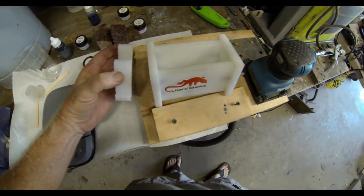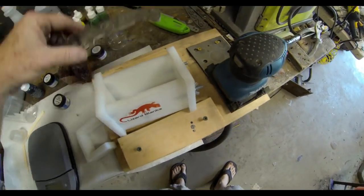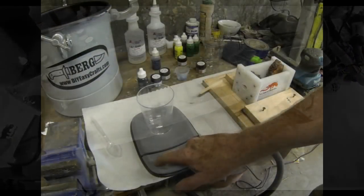It came a little bit too long for the blanks that I wanted to make, so I just ended up taking off one end and cutting it down to size. This way I don't waste any of the Alumilite.